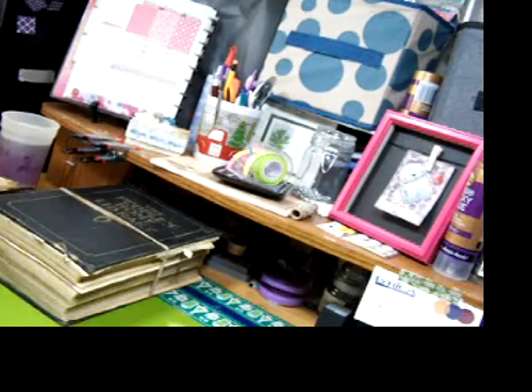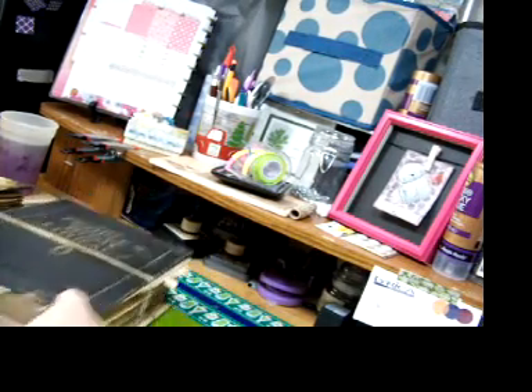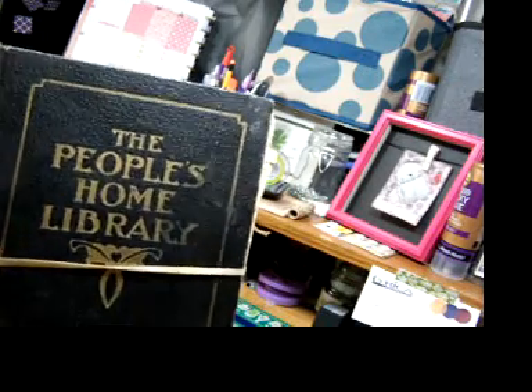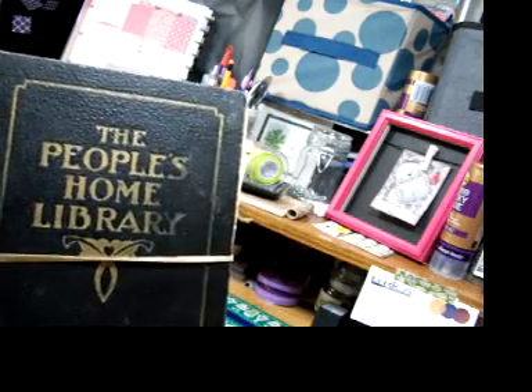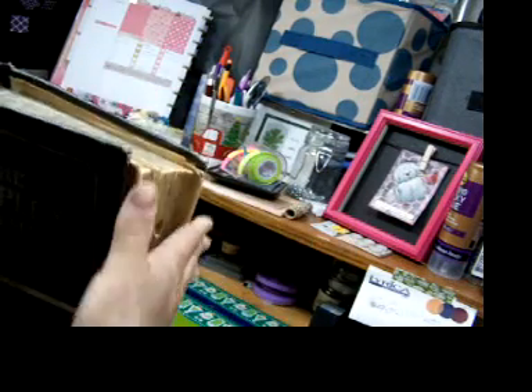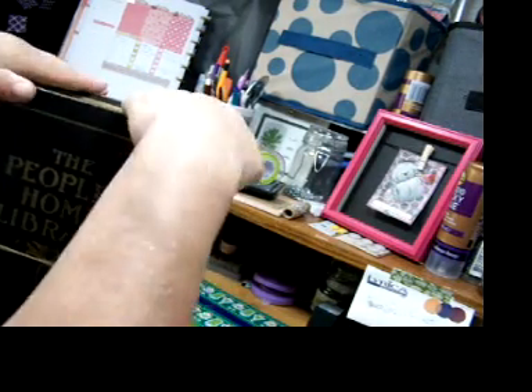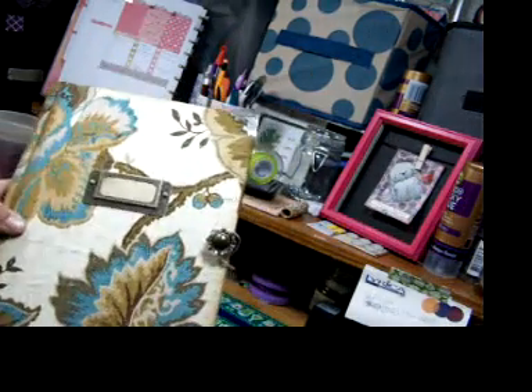I come on to show what I'm working on right now. The pages have come from this book, The People's Home Library. I've got a rubber band around it because it is falling apart, as you can see. This is where I got these pages from. This is going to a sweet lady that I know named Anna from Only In My Dreams. And this is an herb book.